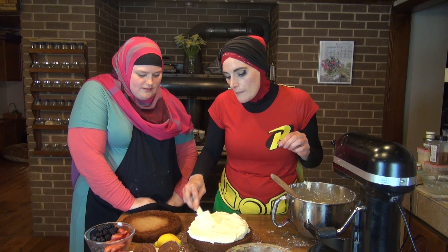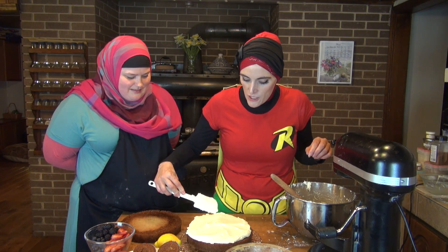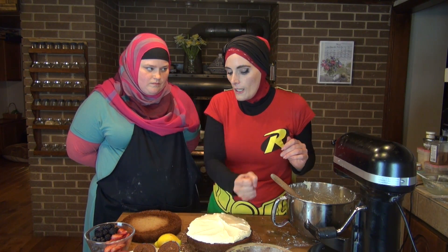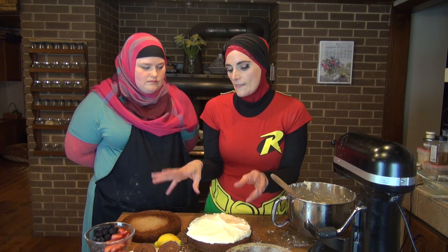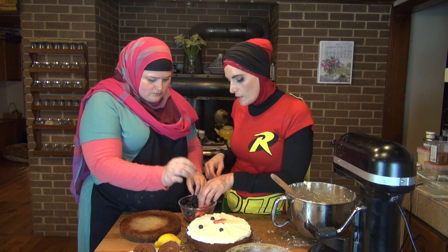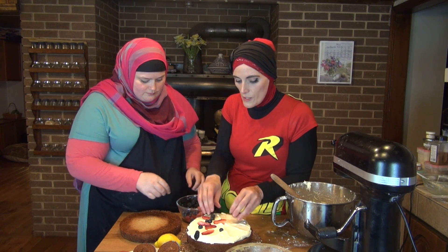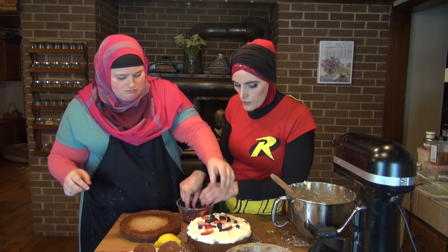So we're going to spread our lemon mousse between the layers of our cake. Typically I like to use a piping bag and a round tip and pipe a ring of frosting around the edge — that keeps the filling from oozing out of your cake and thinning out your frosting. We're going to try to keep it contained. I'm going to throw some fresh berries in. The fresh berries are actually going to start losing their water and create some juices, which sort of exacerbates that problem.